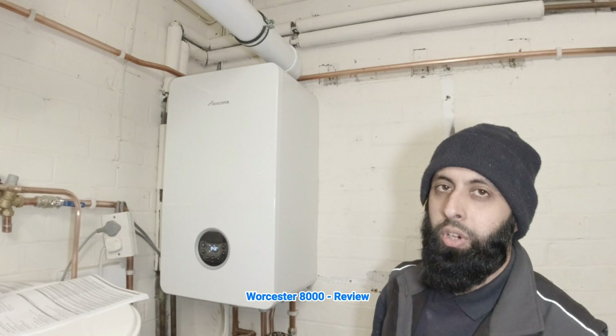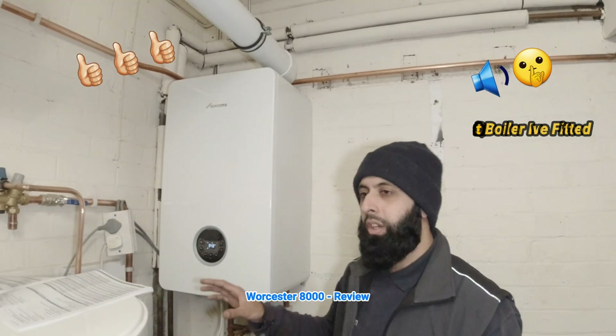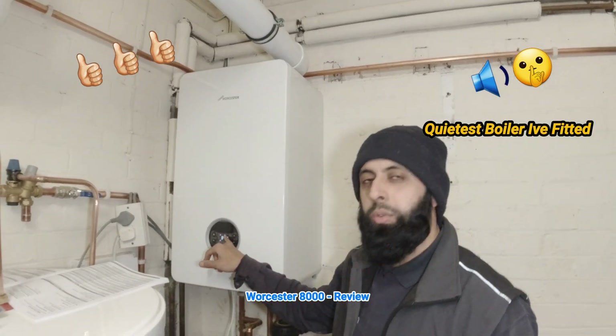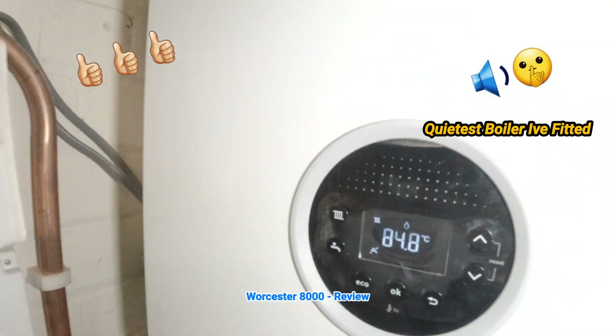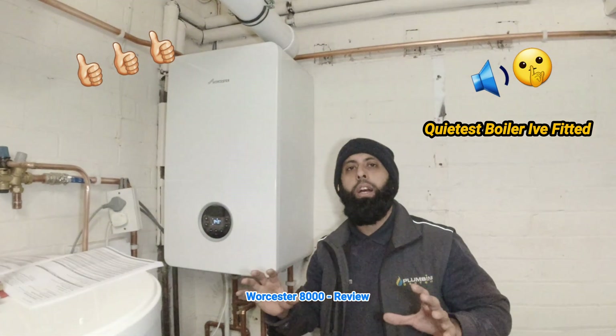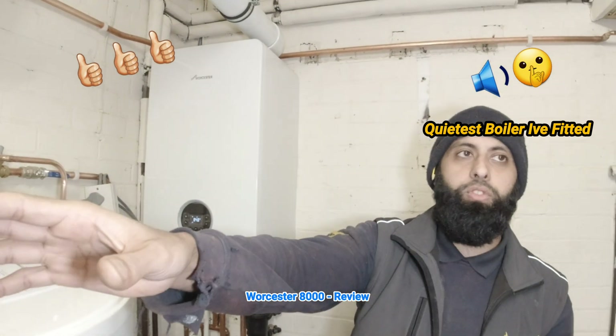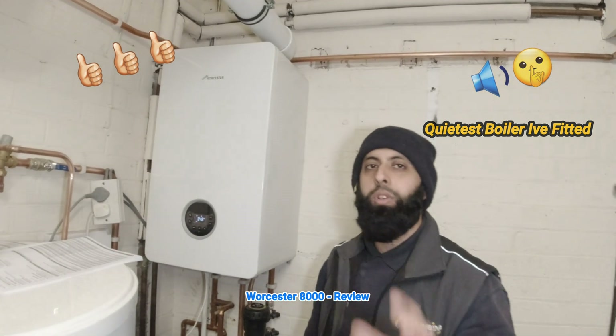A big plus to this boiler is how quiet it is. When I fitted it and put it into commissioning mode, the flame symbol came up and I realized the boiler was running — but I couldn't hear it. Right now the boiler is running and you cannot hear it whatsoever. I'm standing right next to it. You can hear the fridge, but you can't actually hear the boiler. That's how quiet this boiler is.